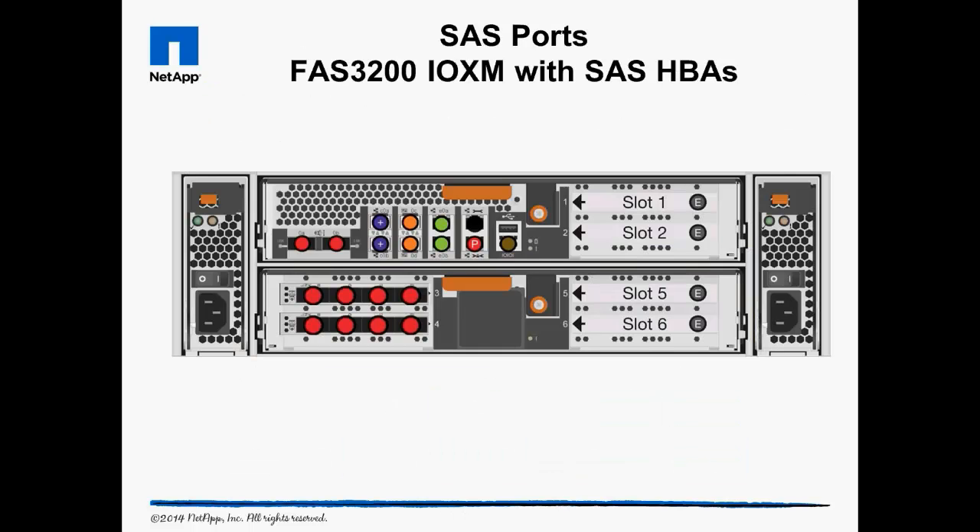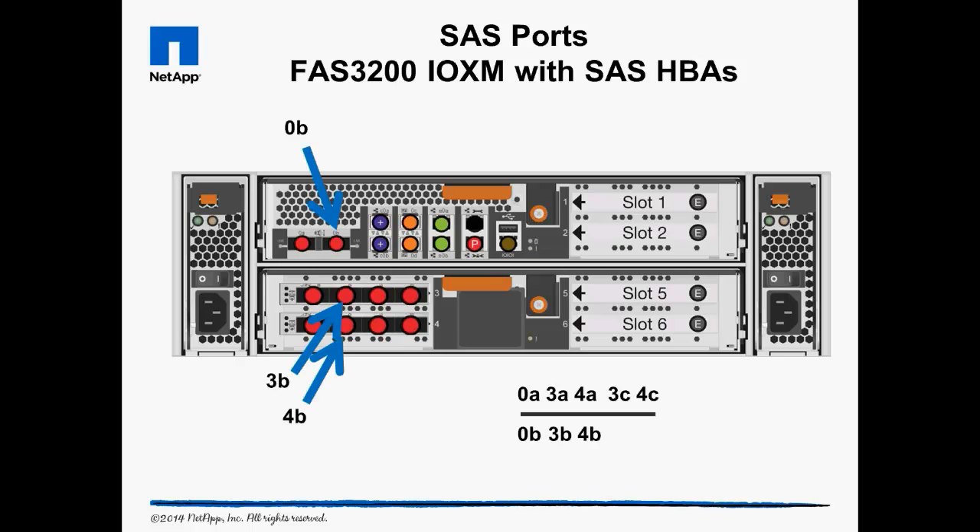Let's run through the algorithm again with a diagram of a FAS 3200 storage controller from the hardware universe. First we identify all available A ports — 0A, 3A, and 4A — and write those down on the first line. Then we identify the C ports and write them down. Now we start a new line by identifying all the B ports, followed by the D ports. Again, we see this arrangement has multiple single points of failure, so we move the first port entry to the end of the line, and now we see all the port pairings follow best practices.